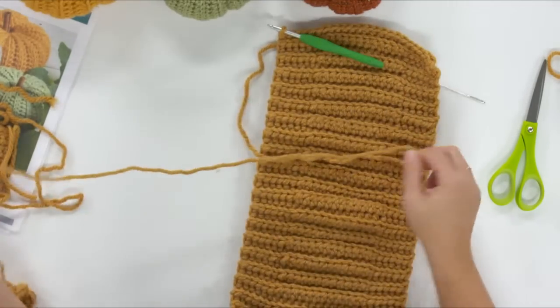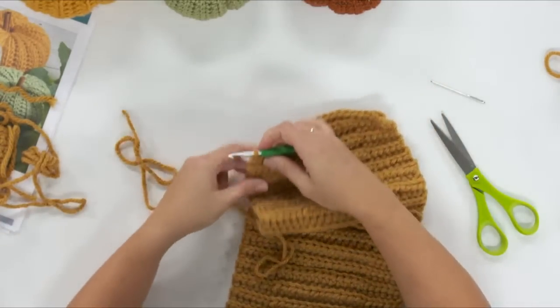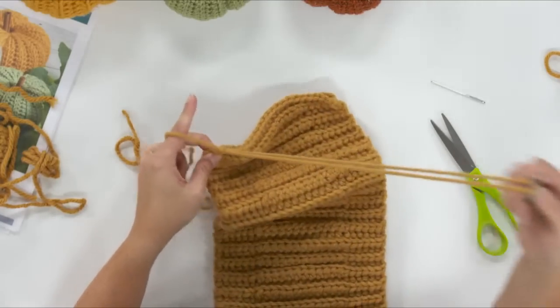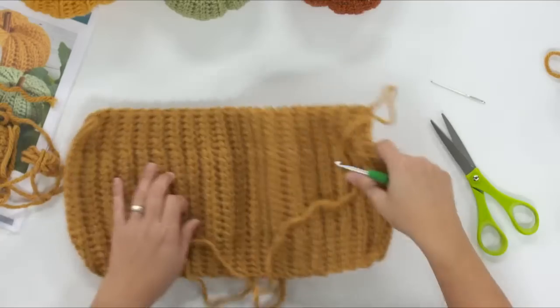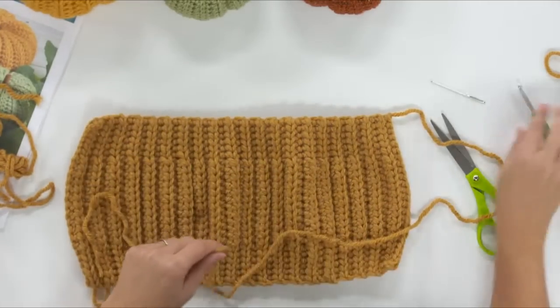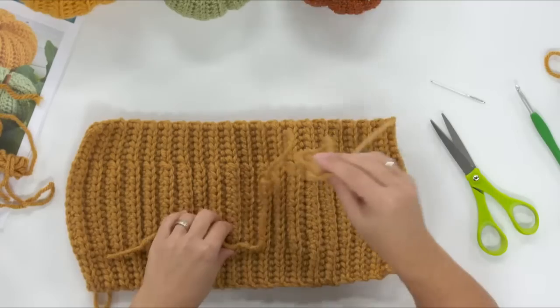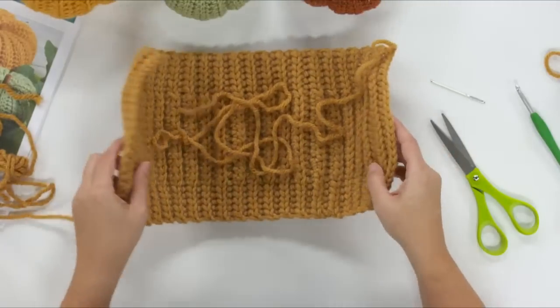We're going to fasten off and leave a nice long yarn tail. To fasten off, yarn over and pull that yarn tail all the way through your loop. We're going to use this yarn tail to gather up this edge and also for a little bit of seaming — that's why we needed that long tail. We'll set this aside for a few minutes while we talk about making the little square.